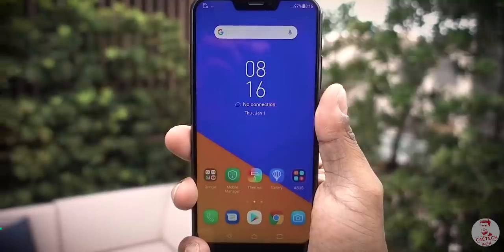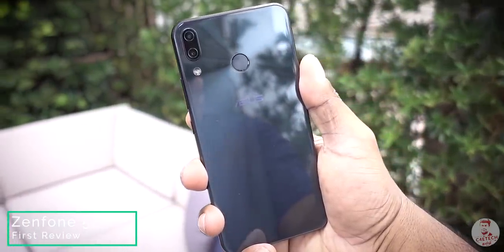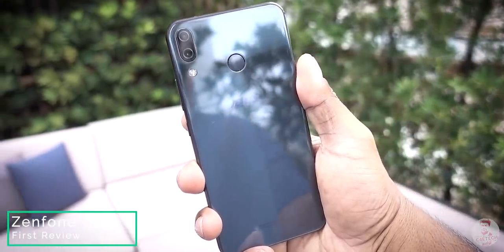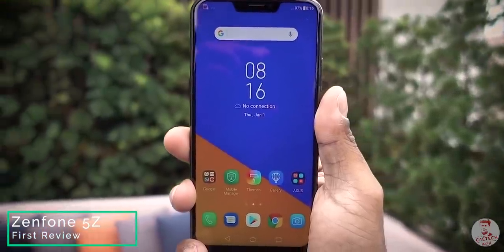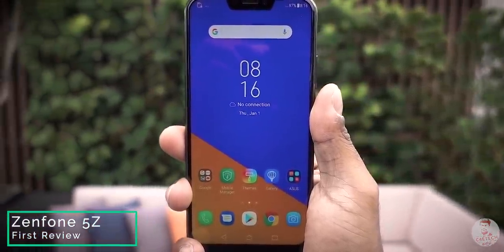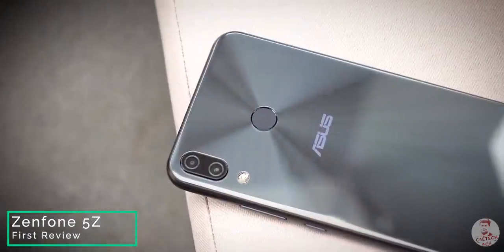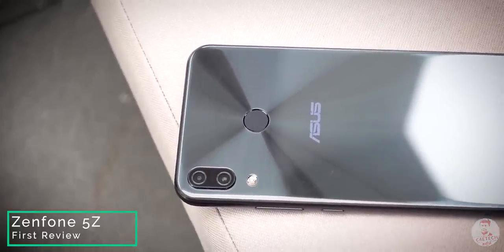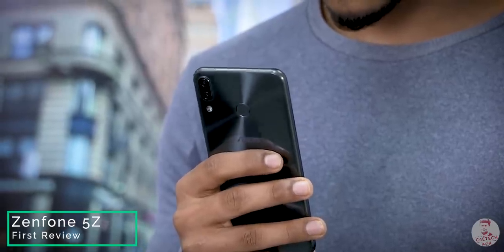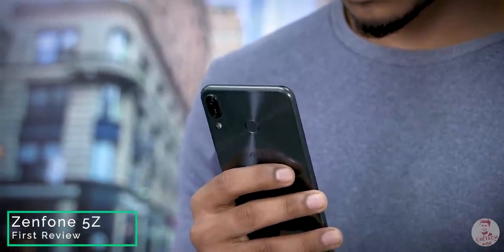This is not the original review of the 5Z. It has a 2.5D Gorilla Glass front, aluminium frame, and glass sandwich design with vertical cameras and a notch. It's pretty much a standard 2018 design. But Asus has a touch with concentric circles on the back. It's a premium look, though it's a very slippery glass build. It has a very comfortable curve on the side.